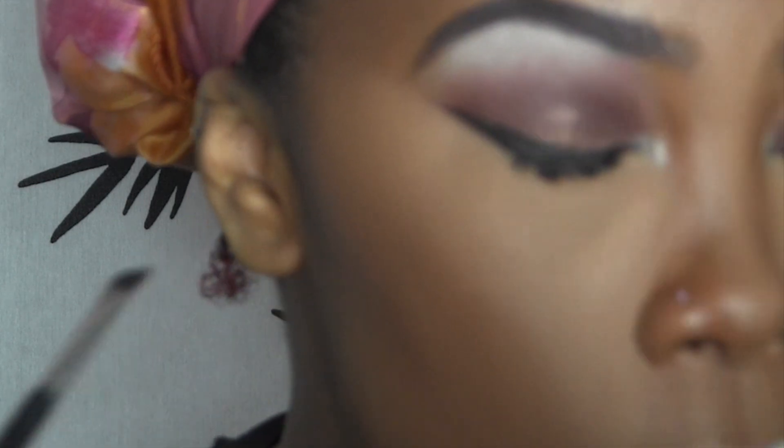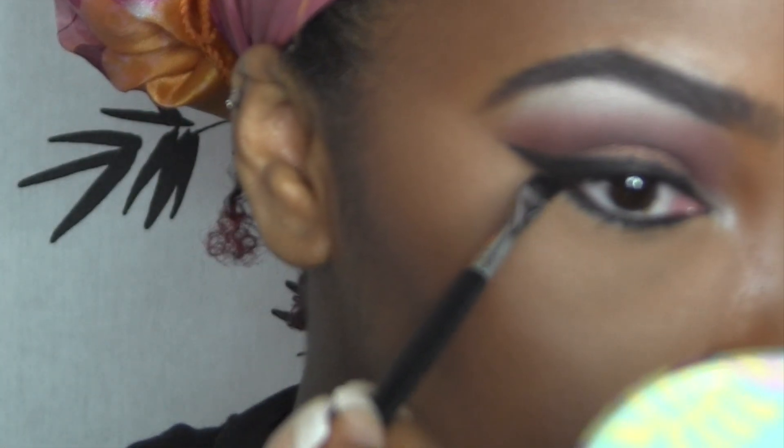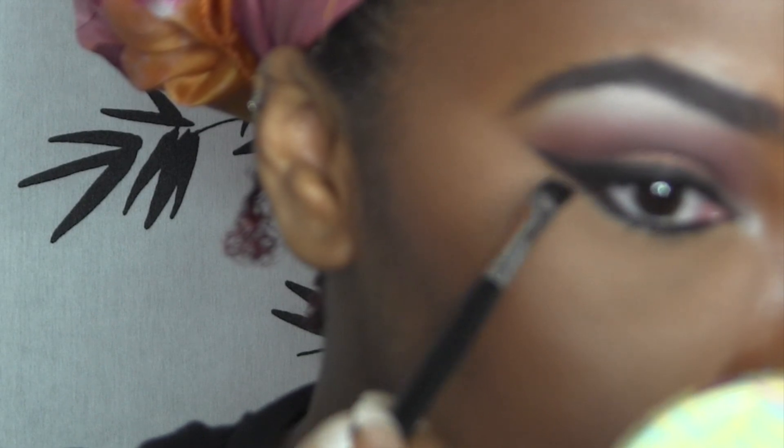Here as well, you can take it in as far as you want. You can bring it to a point in your inner corner, but the way my shaky hands are set up, I can't do it. Then just go back and make sure your bottom lash line is connected with that and you are done.